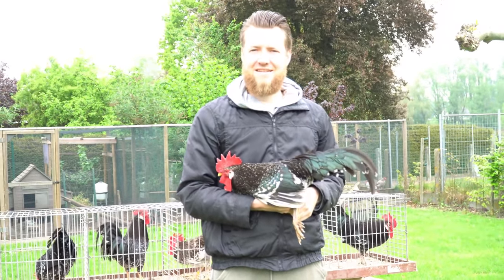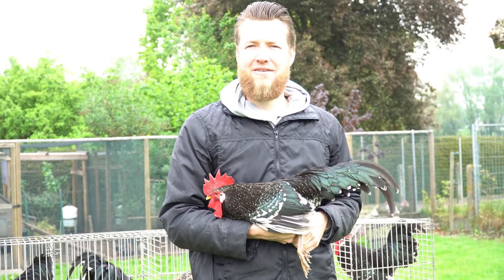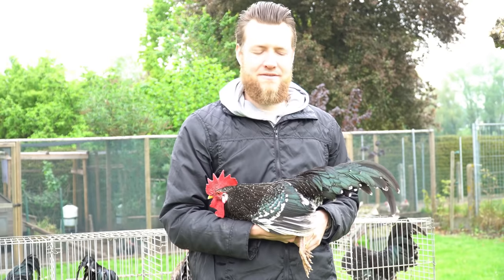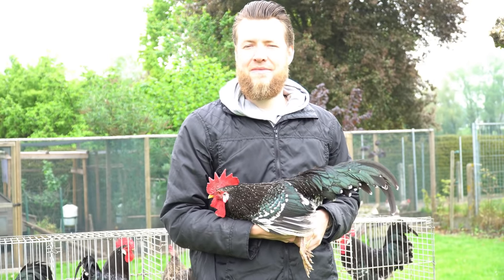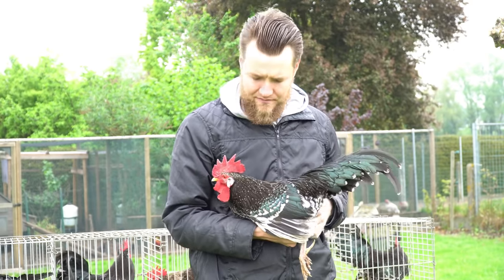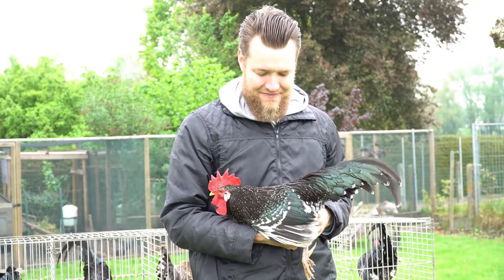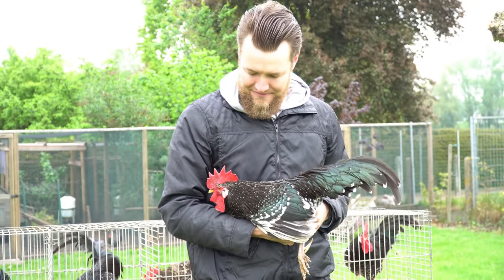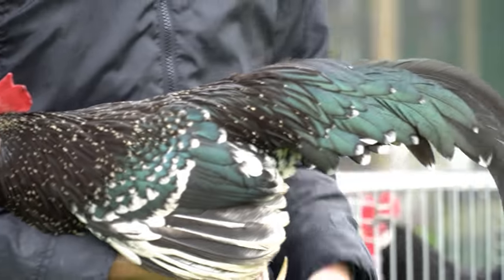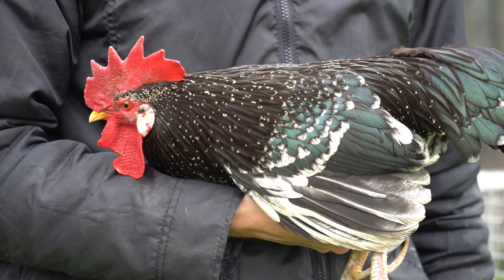Next rooster — this one is from the original line that I started with. As you can see he's very big, because from the beginning I started with a standard and a bantam rooster. So he's definitely an offspring of the first cross. The first thing you might notice is very good — he has a mottle on every feather. His neck is perfect.